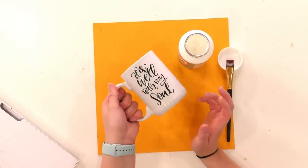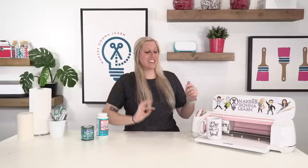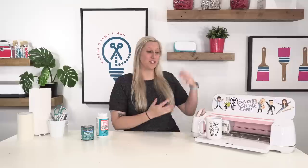I hope you all enjoyed that — it was so easy! You guys can seal your mugs and make them last forever. If you have any questions, leave those down below and give us a like. Don't forget to click the very first link in the description below to see what you're missing with Makers Gonna Learn. Thank you so much for watching and I will see you in the next video.